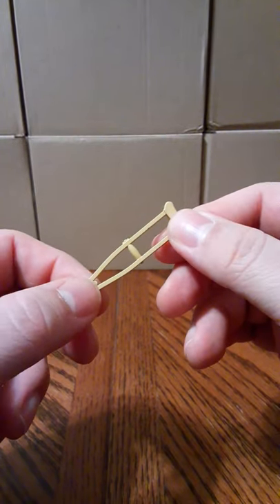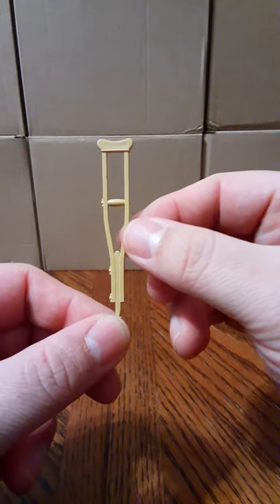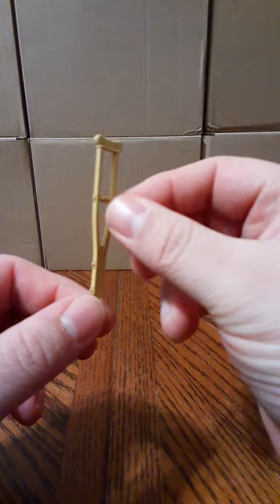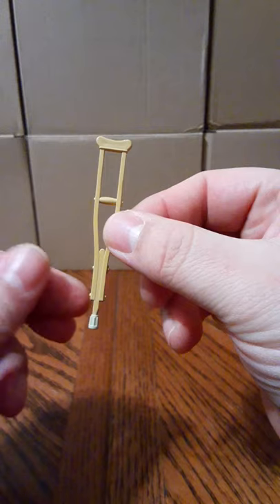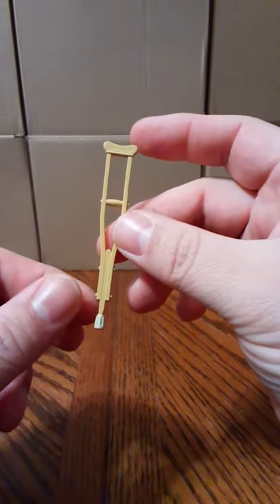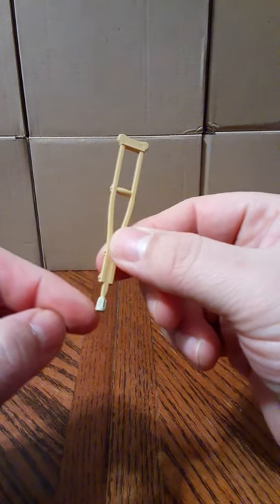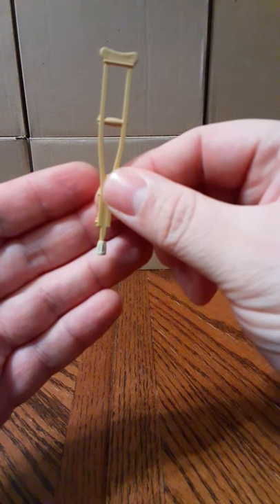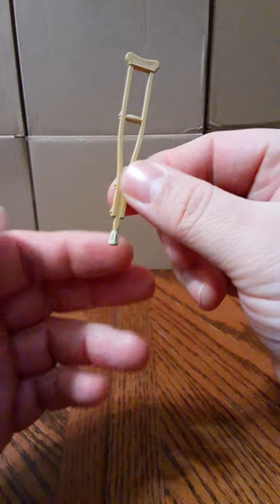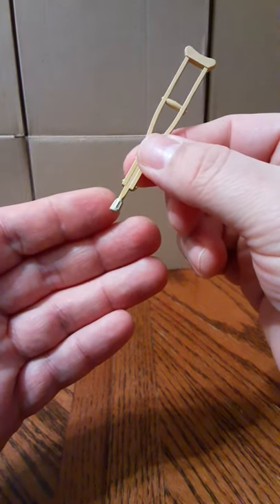So you can adjust the height, but unfortunately that's not a feature that this accessory comes with — this is all just one solid molded piece. But the detail that went into this is incredible for the sculpting. This is painted just one solid color, and the rubber piece on the bottom is actually painted a different color, with sculpting that looks just like a real crutch bottom piece.